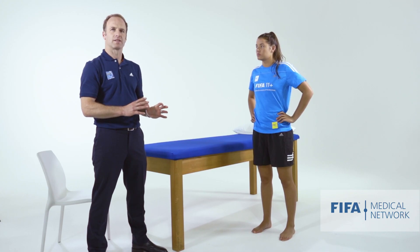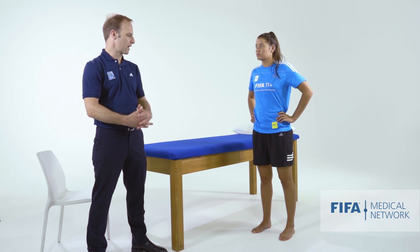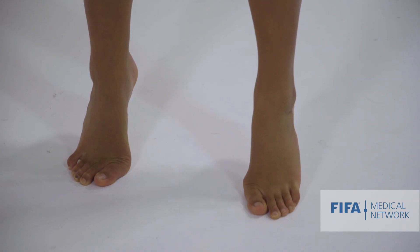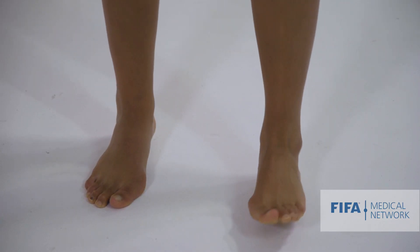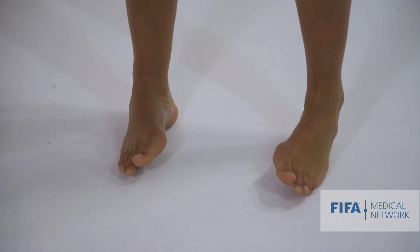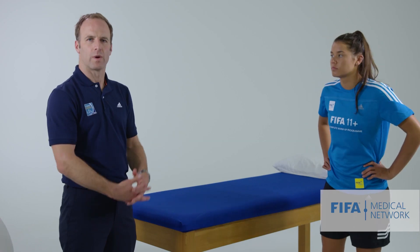Similar to assessing the ankle, we're also going to get her to stand up on her toes and do some steps side to side on her toes, then on her heels, and then on the outsides and insides of her feet. It's a good functional way to assess ankle and foot range of motion.